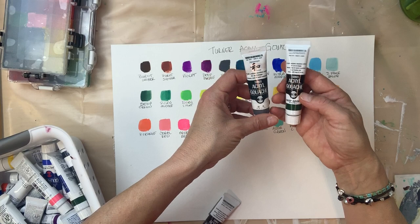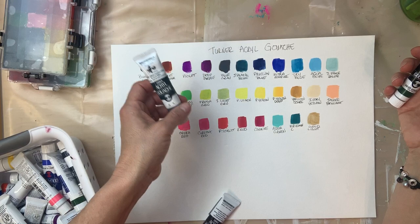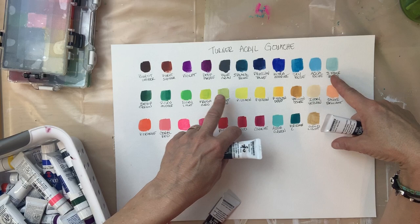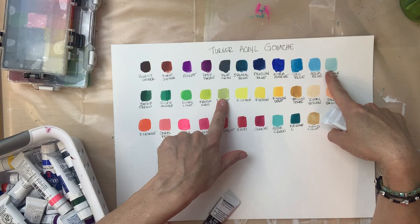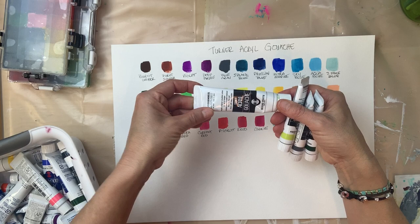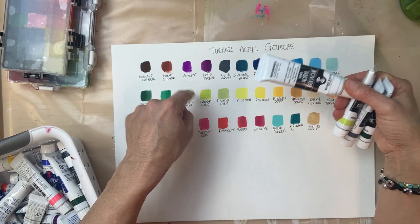They have a series called Japonesque color, and I think I got three of those: black blue, the pale blue, and this light green. They seem to be kind of subdued — maybe they have some more white pigment in them — and less intense than the other colors. And then I got this mixing white, which is not as intense a white as the regular white, but it's good for mixing with colors.